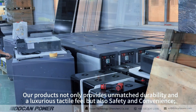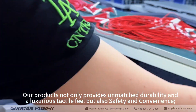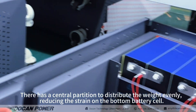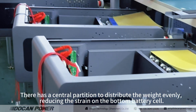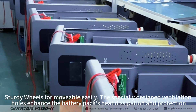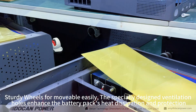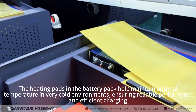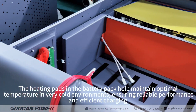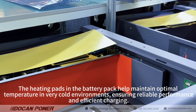Our products not only provide unmatched durability and a luxurious tactile feel, but also safety and convenience. There is a central partition to distribute the weight evenly, reducing the strain on the bottom battery cell. Sturdy wheels make it easily movable. The specially designed ventilation holes enhance the battery pack's heat dissipation and protection. The heating pads in the battery pack help maintain optimal temperatures in very cold environments, ensuring reliable performance and efficient charging.